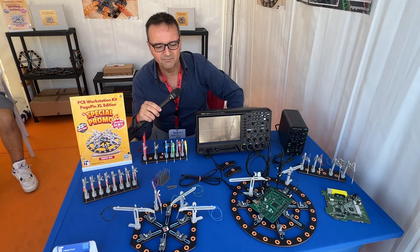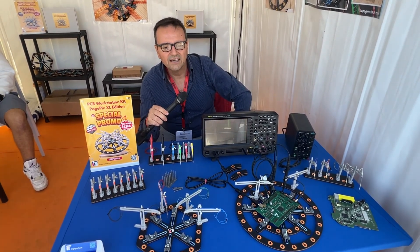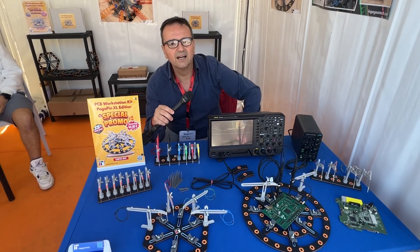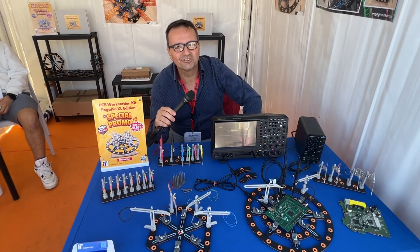You can find these products on our online store at www.ingeniotech.com.